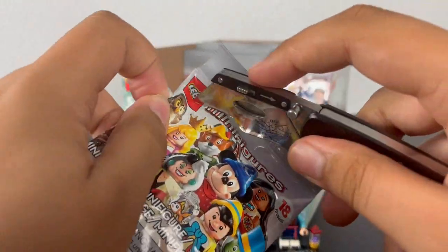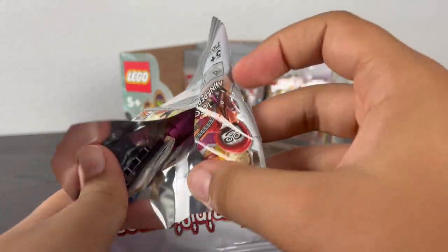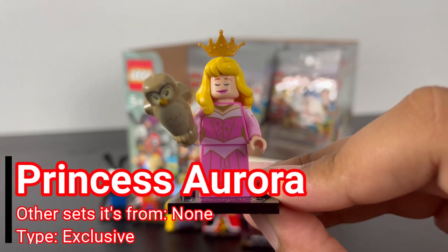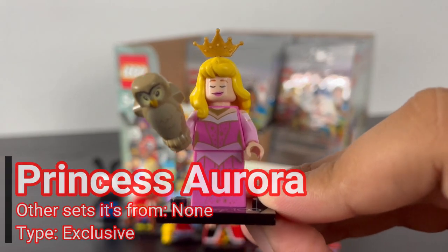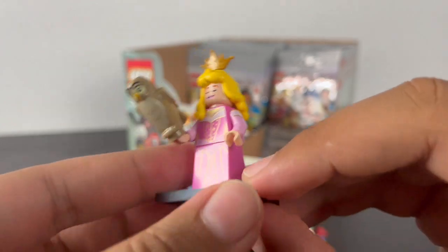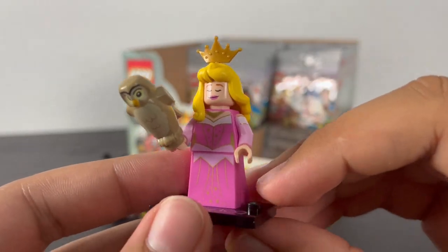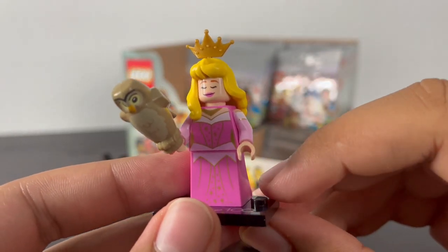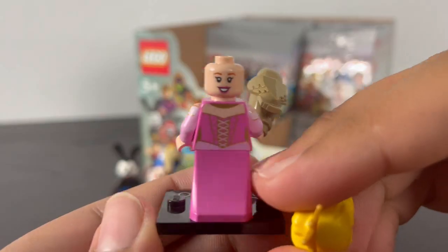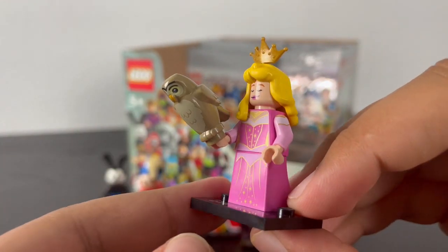Next pack — it's Sleeping Beauty, or Princess Aurora, since that's her actual name. She has some nice torso printing of her pink dress with a gold necklace, shiny gold sparkles that continue down to her skirt piece — a recolor of Princess Leia's from Star Wars — some back torso printing and arm printing. She has a new stylized yellow hair piece with a pole on top for her tiara. She has two faces: a sleeping expression and a happy expression. Her accessory is an owl with nice printing, reusing the owl piece from Harry Potter.